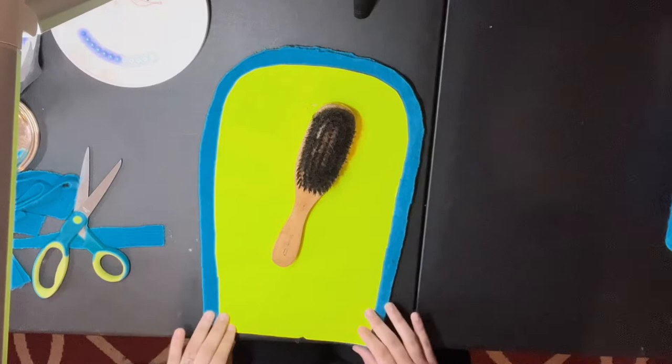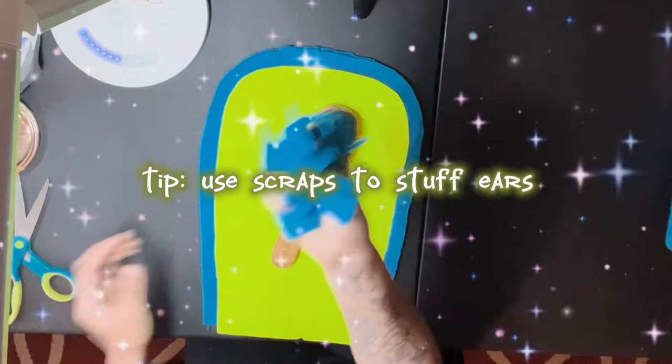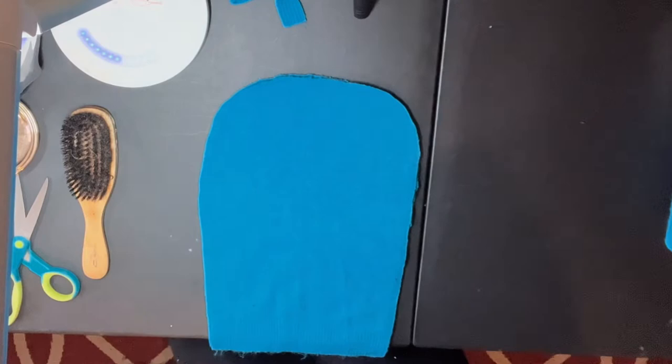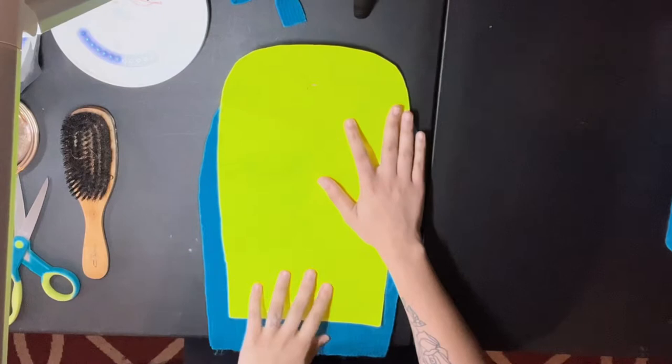So you have your seam allowance, everything looks good. You can use this kind of stuff — I always use scraps to stuff ears, so just keep that aside. This is your pattern, this is your face, this is your base. And I'm gonna plug this pattern on a PDF file that you guys can print out and cut out.